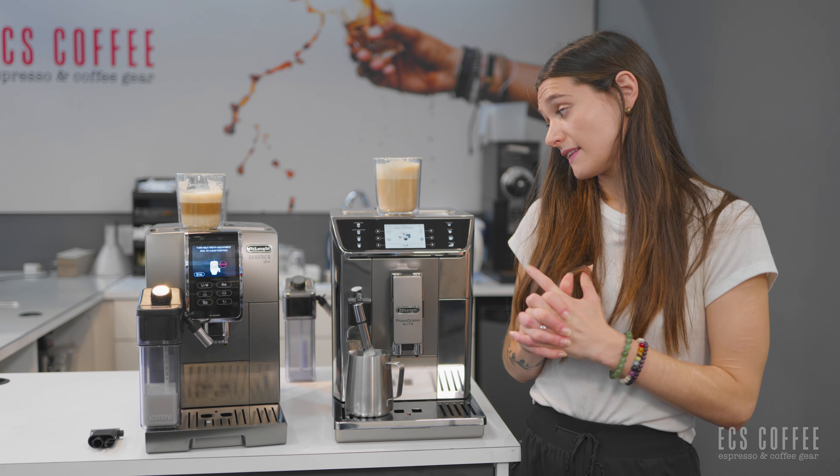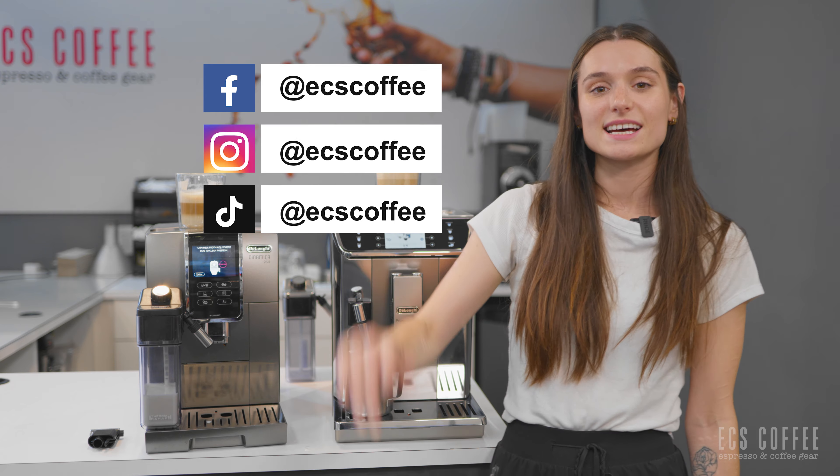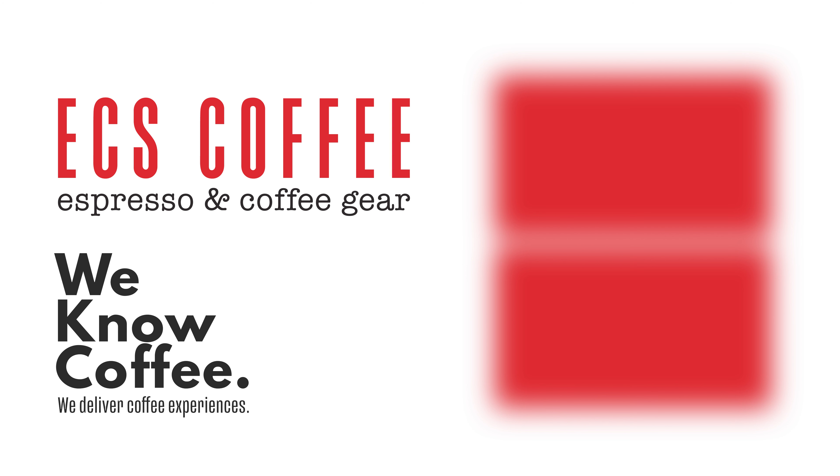These are the beverage comparisons. You do have a nice layering effect with the Dynamica Plus cappuccino. With the Prima Donna Elite, we definitely mixed it together, but that would be like your cappuccino mix since we did our espresso first. I prefer the wand one myself — I think it's because you've got some of the crema and the foam. The wand gives it a creamier texture. It just does. But both cappuccinos are delicious. You're not going to be unhappy with your cappuccino when you press a button, walk away, and it makes it for you.